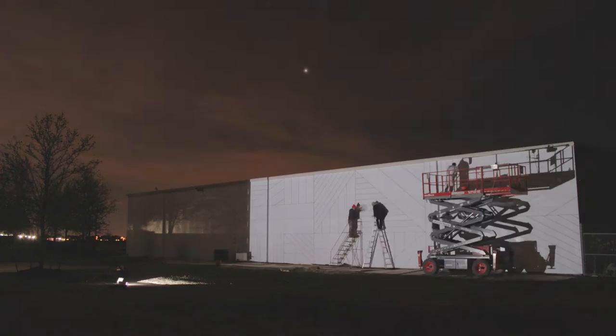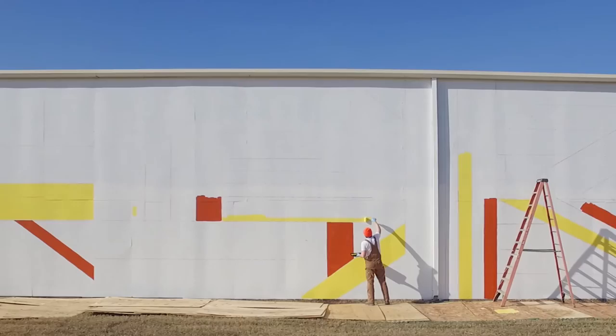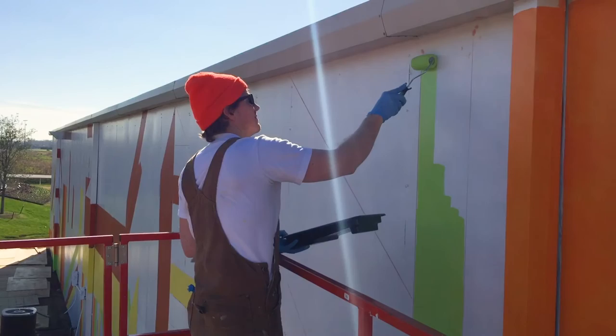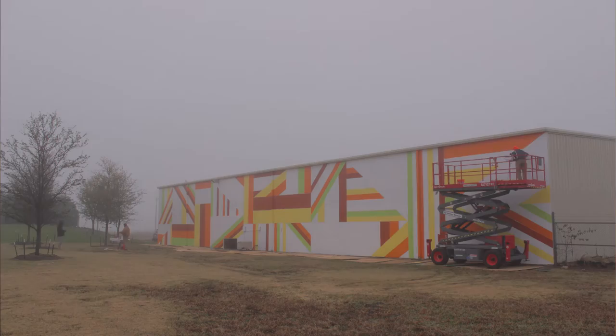Once the chalk lines were down, we had the design on the wall. At that point, we spent two or three days just filling in colors — it was kind of a paint by number exercise. We were looking at the design, making some decisions on the fly, changing a few things now that we were actually in the space as opposed to on a computer screen. It was a couple days of just doing that. Some of the colors took one coat, some of the colors took five coats.